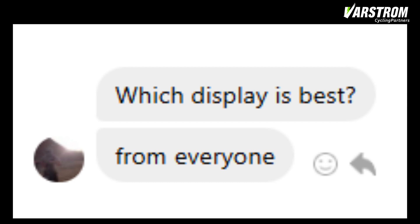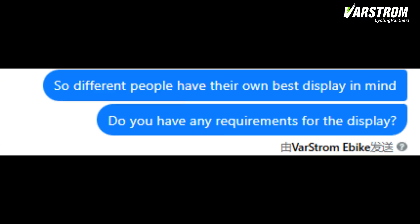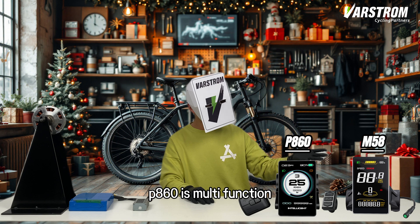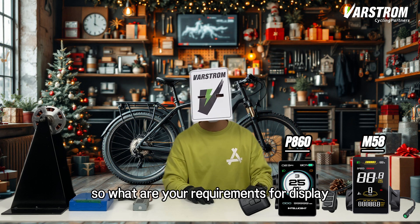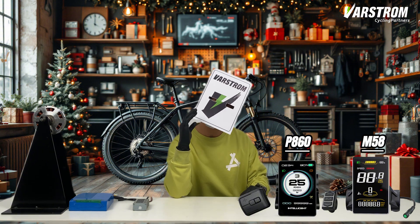Which display is the best for everyone? People have different functional requirements for displays. Some people want it to be simple and easy to understand. Some people want intelligence. Some people want multifunction. So different people have their own best display in mind. The P860 and M58 in our gift pool are good examples — P860 is multifunction, M58 is simple and easy to understand. What are your requirements for a display? I hope my content can help you choose the best display in your mind. Let's start the show.